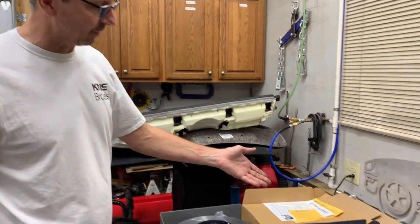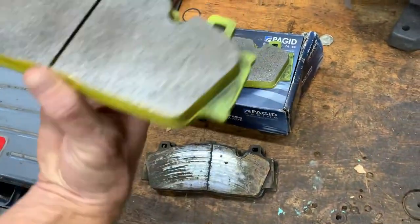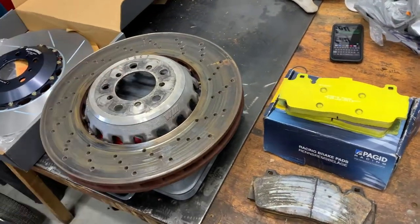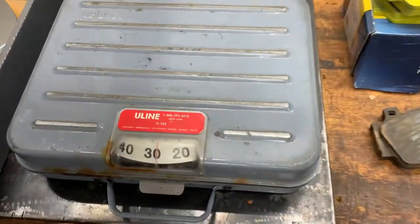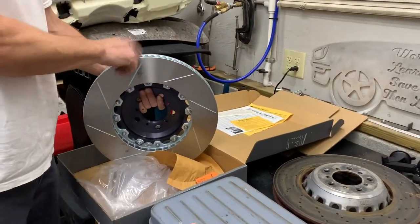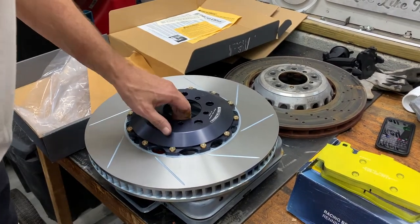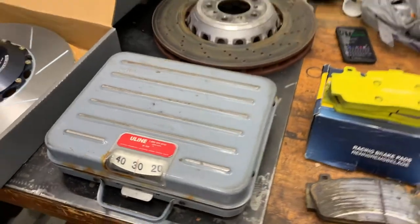We've got one of the front OEM rotors off, along with the Girodisc. You can see his well-used Pagid Yellow race pads. Let's take a look at the OEM disc — BMW. This has got a millimeter or so of material off, so it's somewhat lighter than it started, weighing in at about 28 pounds. The Girodisc weighs in at about 29 pounds, so you are getting about a pound of additional mass there.